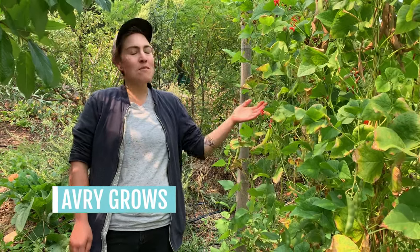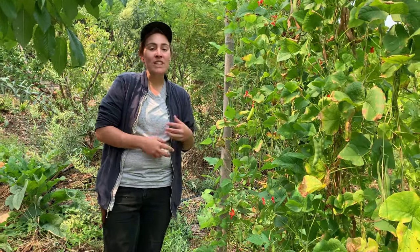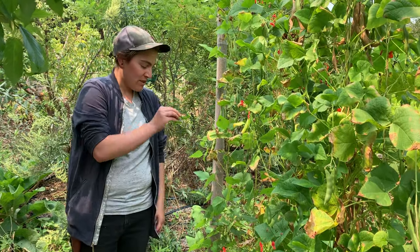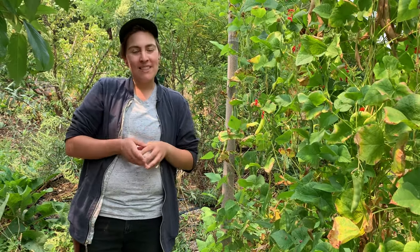Runner beans are amazingly easy to grow and so productive. When you get your seeds, you'll want to put them into a really nice soil — often we'll add a lot of compost or even well-rotted manure to get that lush organic matter in the soil. Put them directly in the ground right after your last frost date, or you can start them indoors a little bit before, just making sure you transplant them before they get too big, as they don't like a lot of root disturbance.